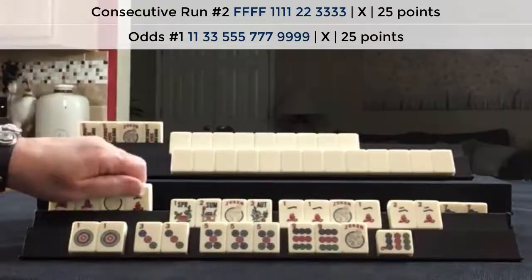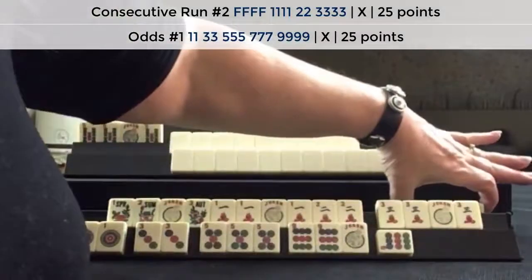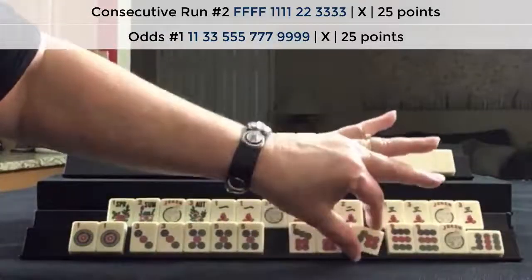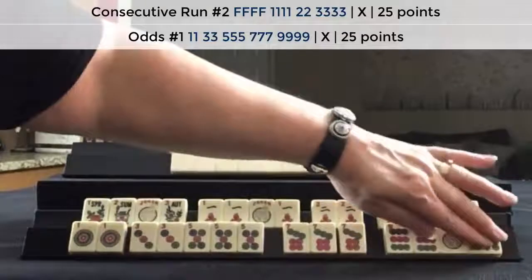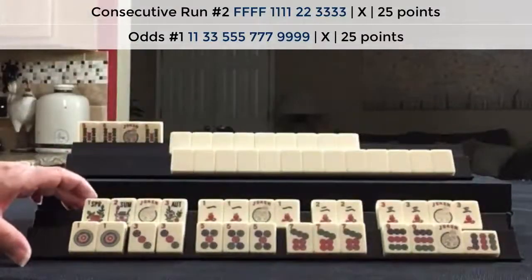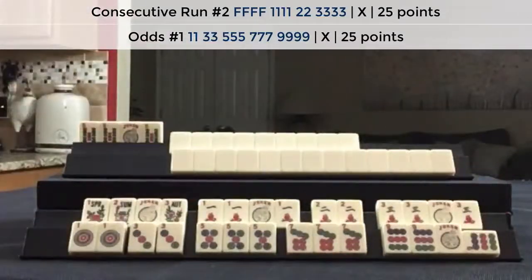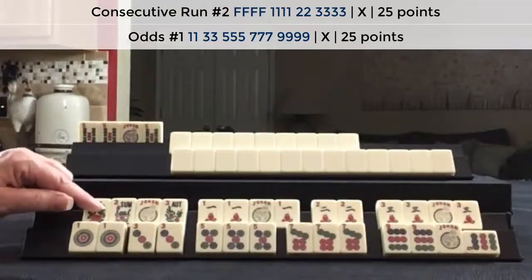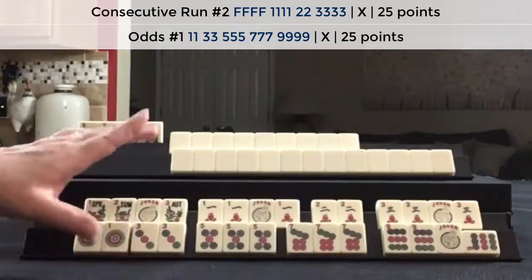So for this hand and this hand we have what's called a simultaneous Mahjong, or double Mahjong. Self-picked, second hand down under consecutive run, first hand under odds. Score this.